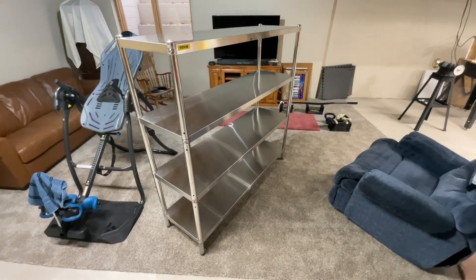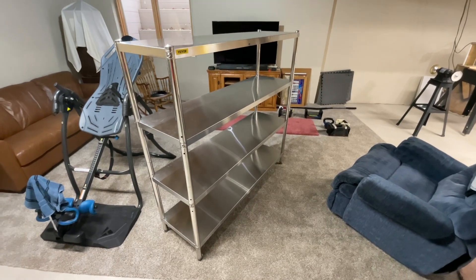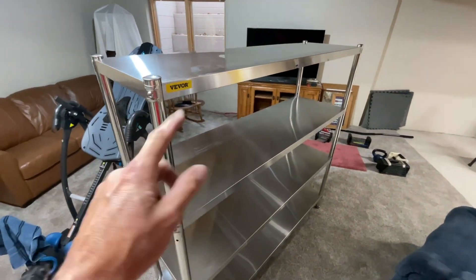And there it is, all put together! In total it took about 40 minutes — but I cheated, I had my lovely wife helping me. It went together well, had everything it needed, and it turned out pretty cool. I'll leave the link down below, folks — check VEVOR out and don't forget to browse their site.